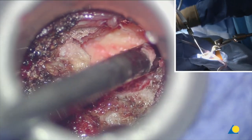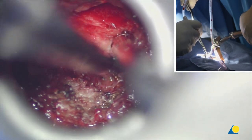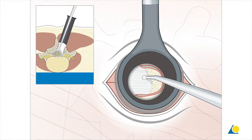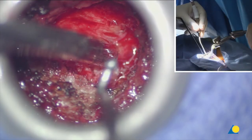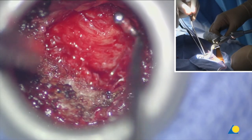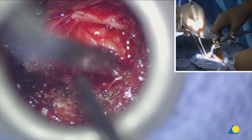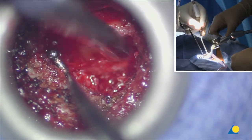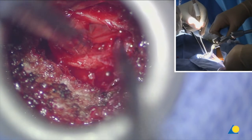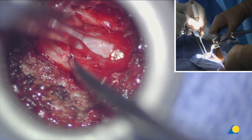The next step is to find the insertion of the yellow ligament cranially. I can see the epidural veins. I can go a little bit more medial and lateral with my bone removal to get a better exposure. Now I've got a nice entry point under the ligament. I put my ball tip probe underneath and lift up the ligament caudally, removing the epidural fat and the ligament. This is the dura underneath.